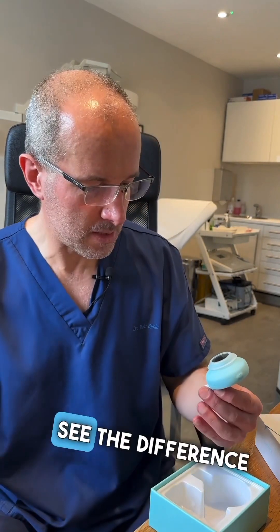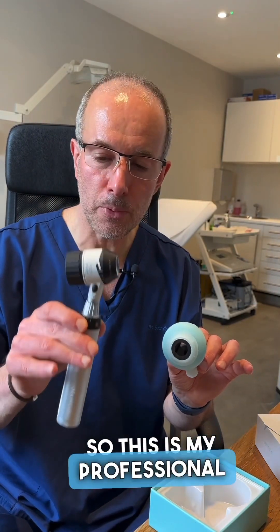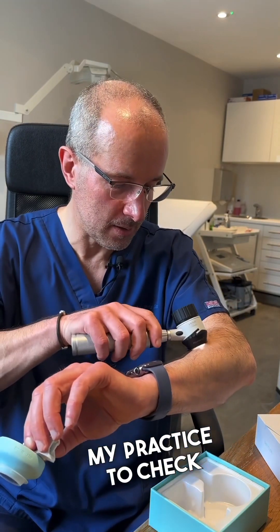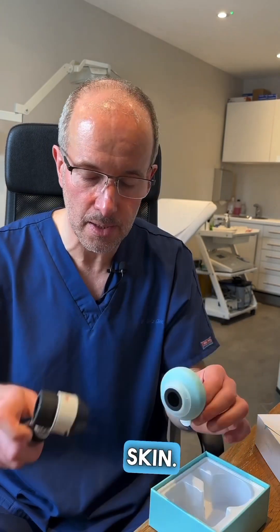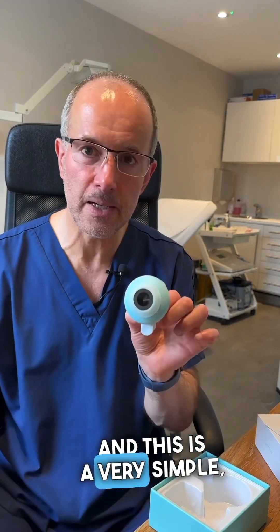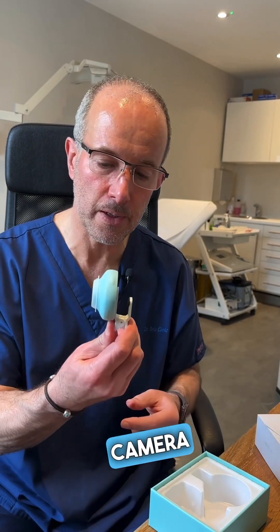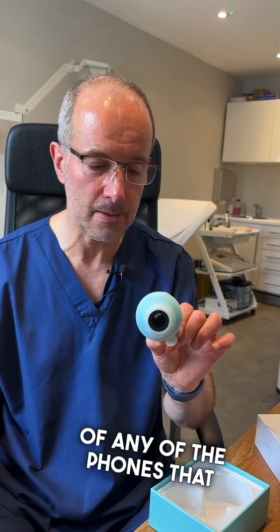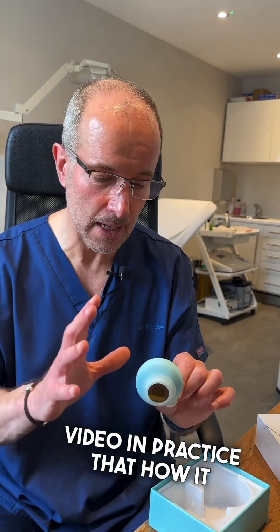Just to see the difference between this one and this one — this is my professional handheld dermatoscope that I use in my practice to check skin lesions on my patients' skin, and this is a very simple, tiny dermatoscopic camera adapter that anybody can put on pretty much any phone, as I'm going to show you in my next video in practice.